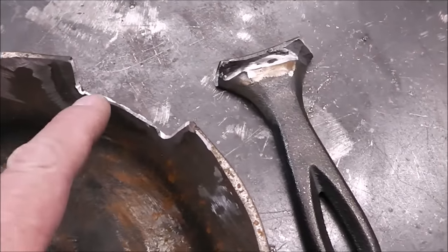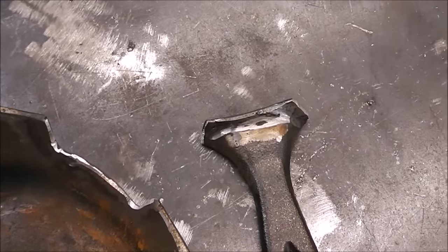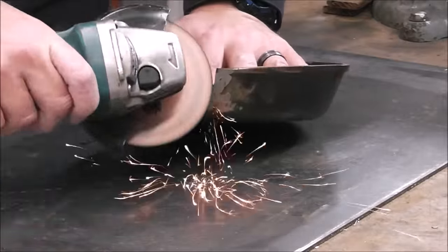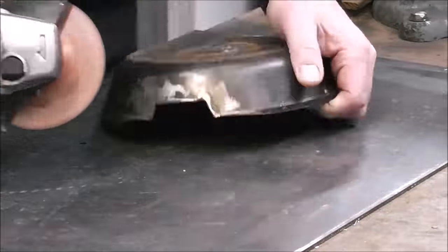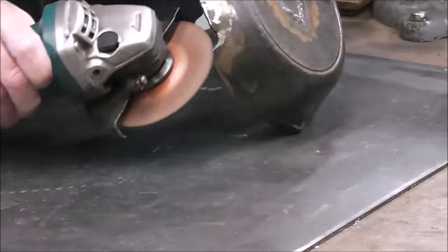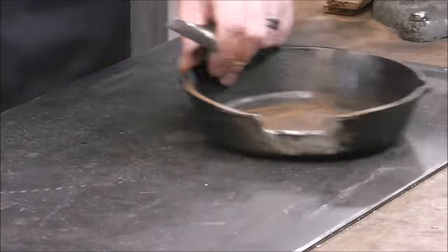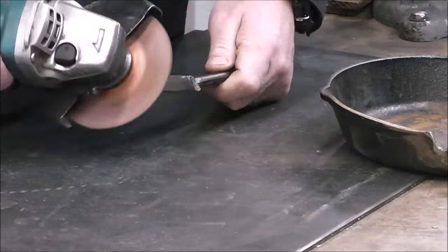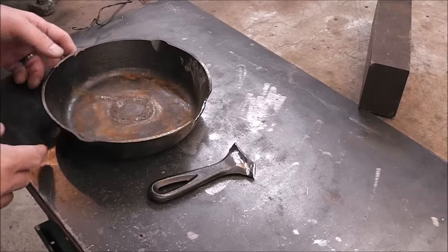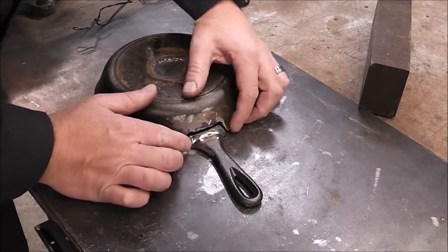The first part of your cast iron repair is probably one of the most important: beveling out the cast iron. You've got to make sure you have a good bevel all the way around — you need a place for the filling material to go. Best practice would have you using a cold chisel and a hammer to reduce contamination from the abrasive disc, but in the real world we're just going to use an abrasive disc.